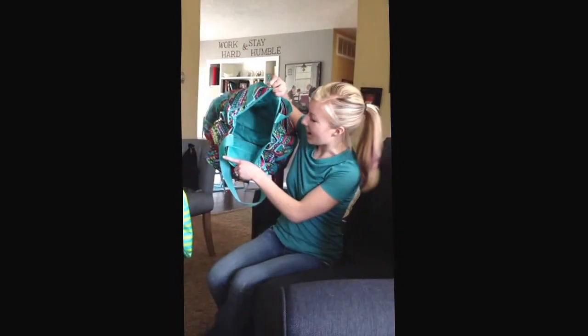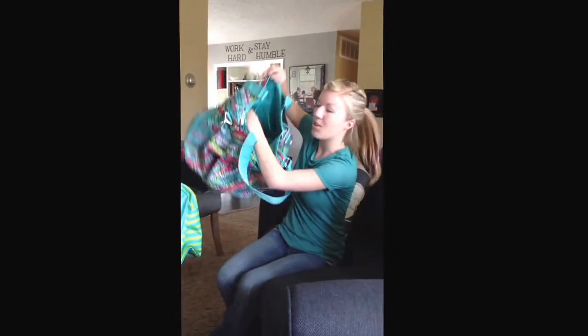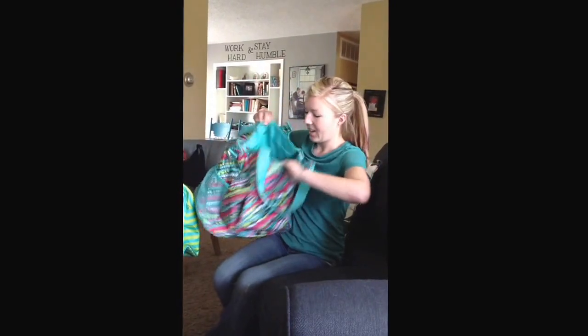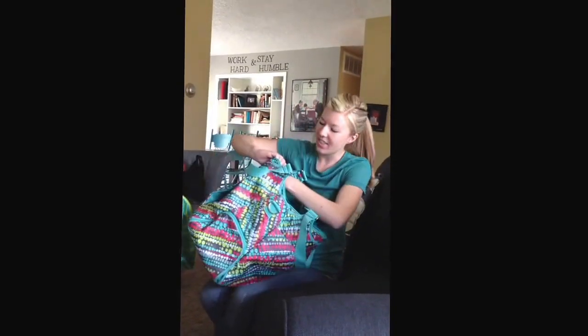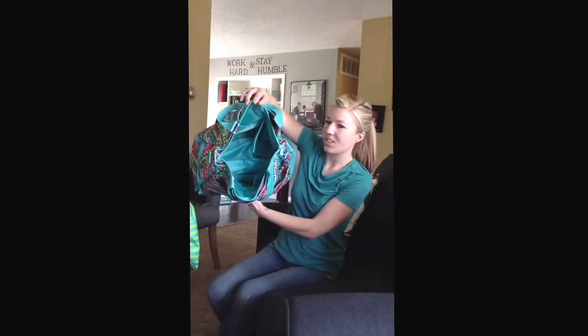Then if you see the inside, it's got these little mesh pockets on the inside. It has a pocket on the other side, and then also it has this little thing for your jewelry — you can put your jewelry on here and then clip it in and you're good to go.